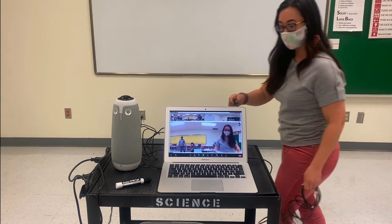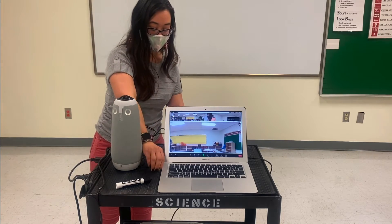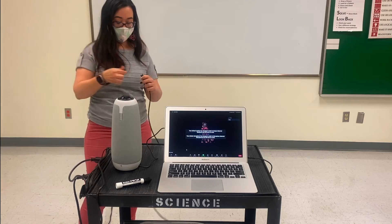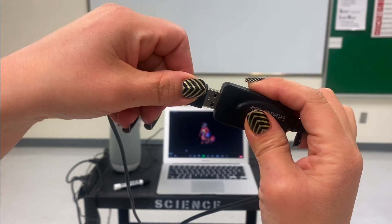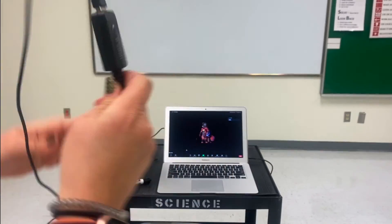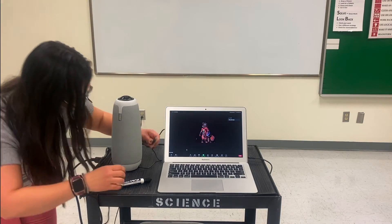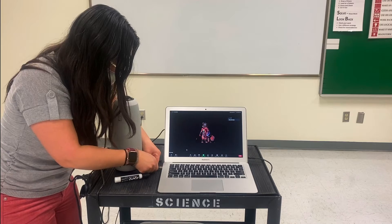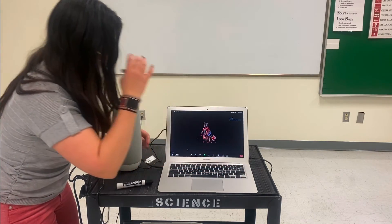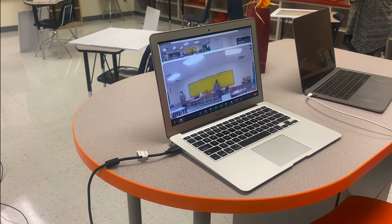If you prefer to utilize your OWL Pro further away from your computer, it will be important to use the extension cable. You'll simply plug the USB into the extender instead of your computer, then take the other end of the extender USB cable and plug it into your computer. Then you can safely move your computer to a safe space in the classroom, further away from your Meeting OWL Pro.